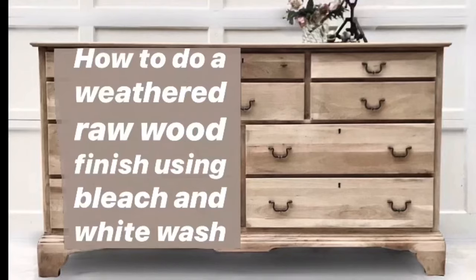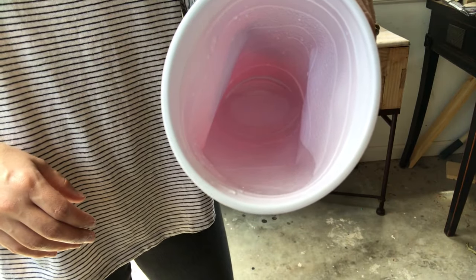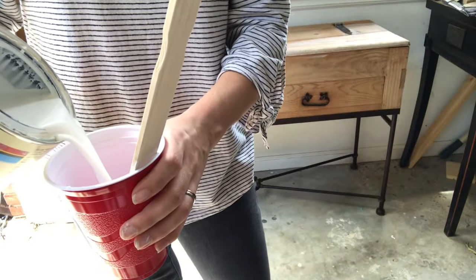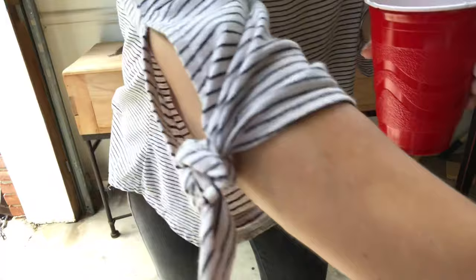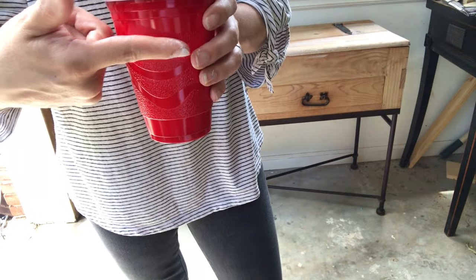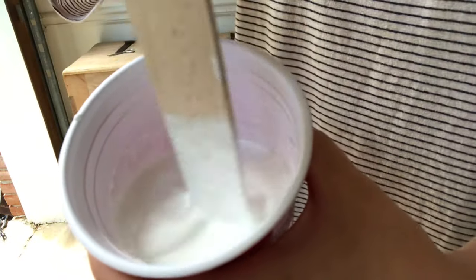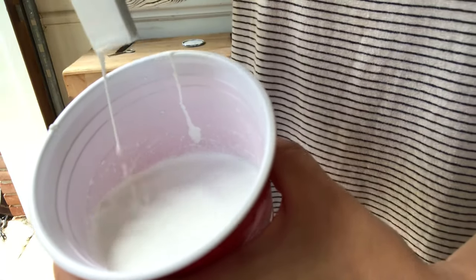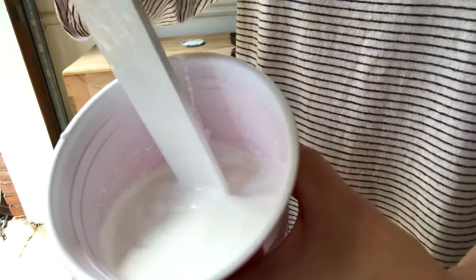You guys are going to get tons of bonus material in this video — I'm going to show you how to do a whitewash on this exact piece I just finished, so you can see what the whitewash adds and decide if that's something you want to try without having to mess up your own piece. I'm mixing half water and half whitewash. The exact product I'm using is the Minwax Pickling Whitewash — I'll put the name in the comments. Stir it up and then get some paper towels.